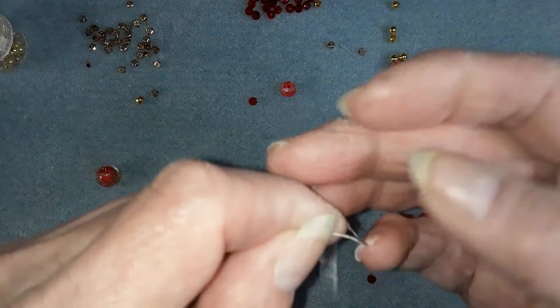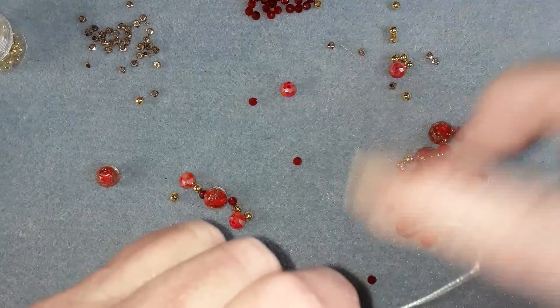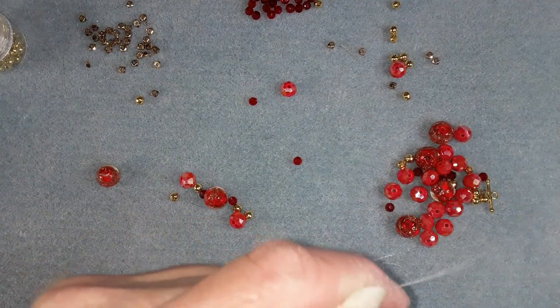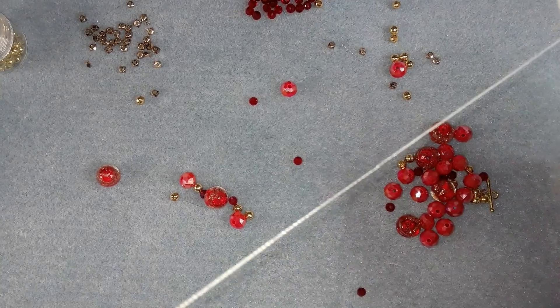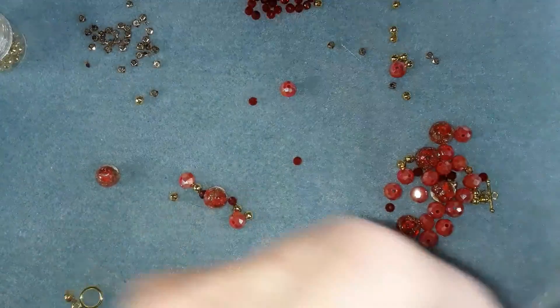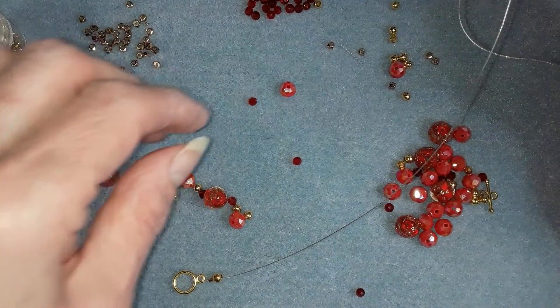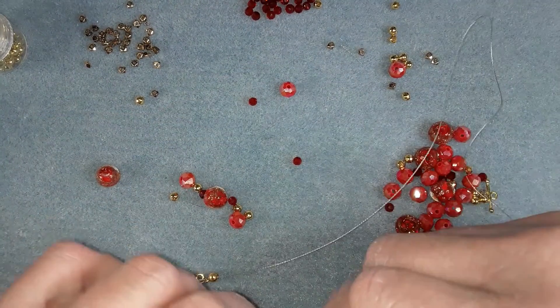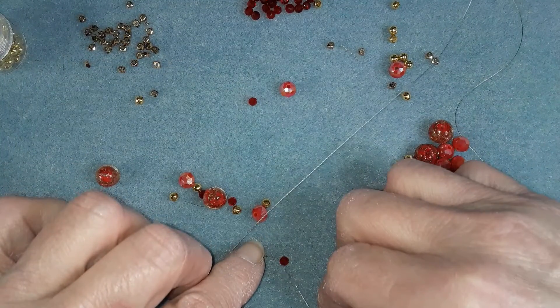How did this get all kinked up? I'm telling you, I don't know how things happen but they do. I don't even know if this wire is going to work. We'll find out at the end.